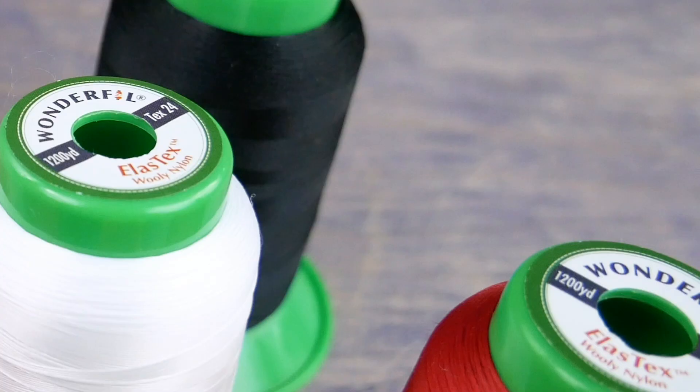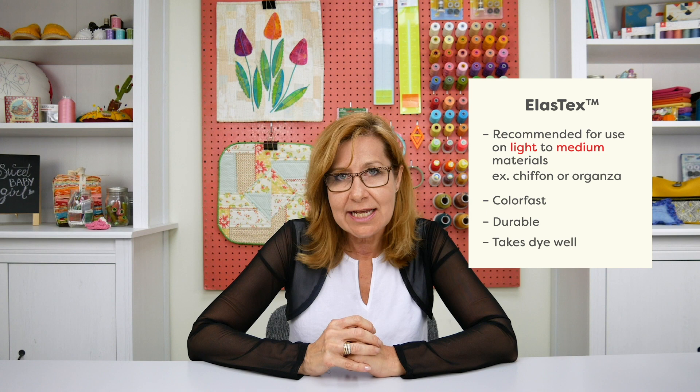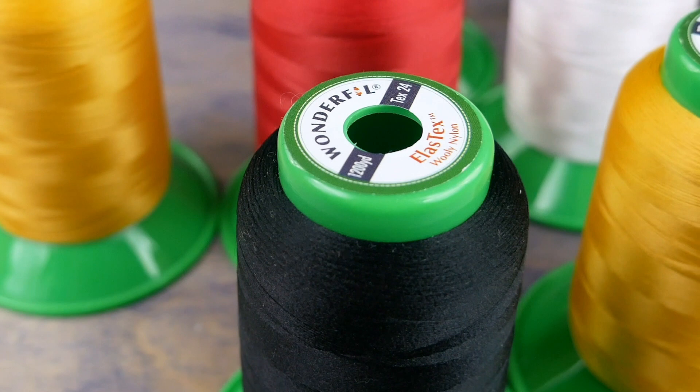You might also want to choose a white Elastex if you plan to piece dye a piece of cotton or a garment, as it takes the same dye as cotton and absorbs color very well. It also comes in 50 colors for any other project.